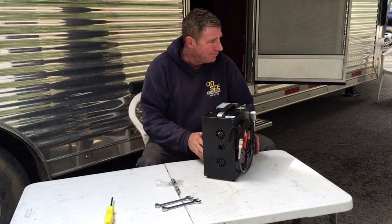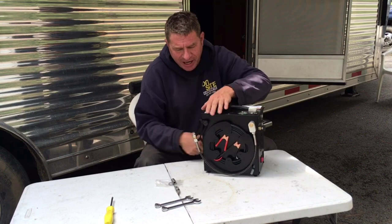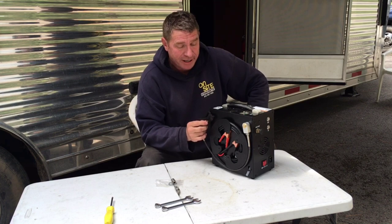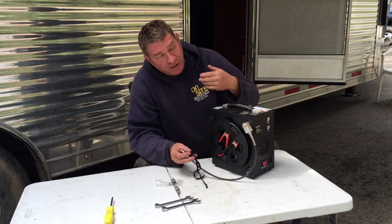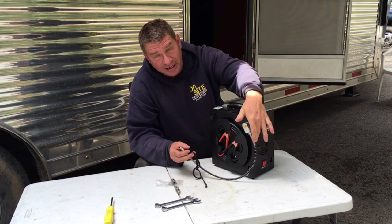The first thing you're going to notice when you get this thing is it's really nice-looking. Everything is black, which always looks good. It has a very short hose. I would imagine there is an air/water separator system built in, hidden inside the box — I'd have to take it apart to find out.